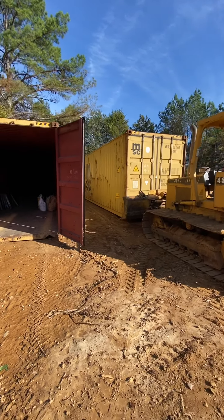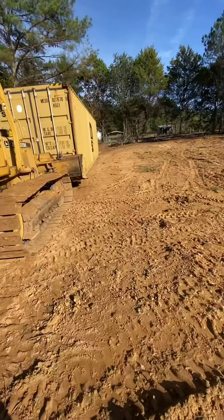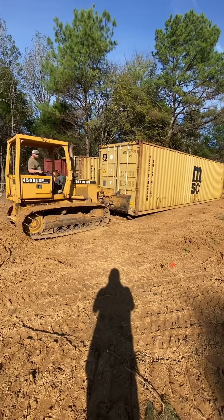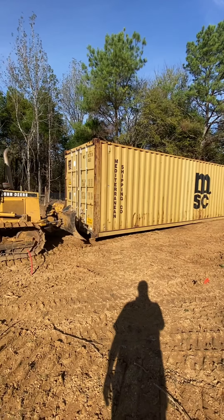We're moving a connex. This is how you move one — and there she goes. This is how you move a connex. You just need a dozer, that's all.